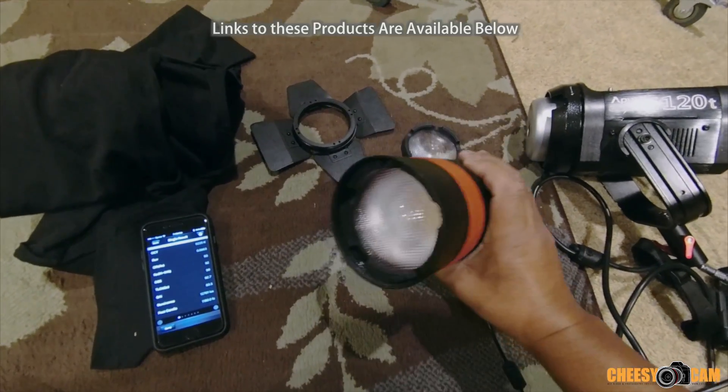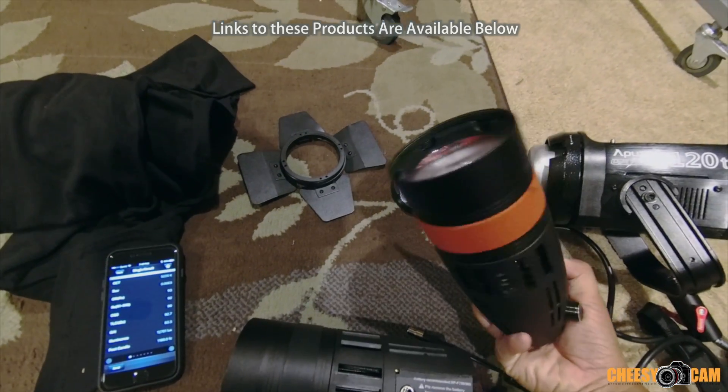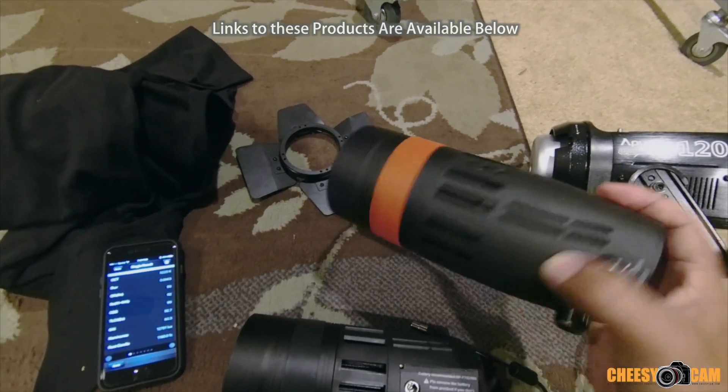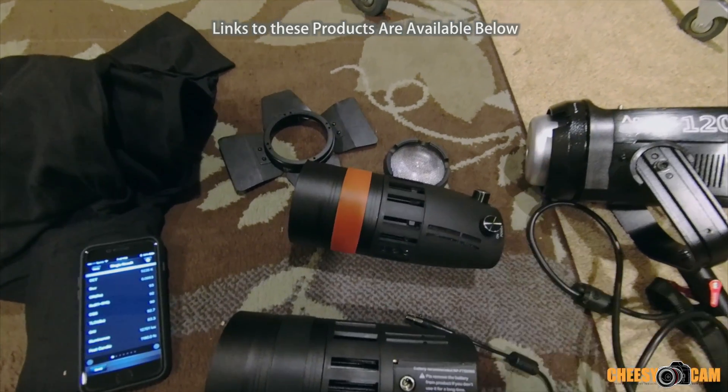If you guys have any questions about the KameTV Bolson LED Fresnel light, let me know. Hit me up at the blog, cheesycam.com.